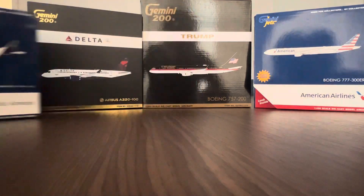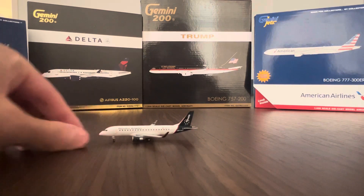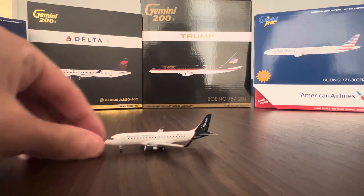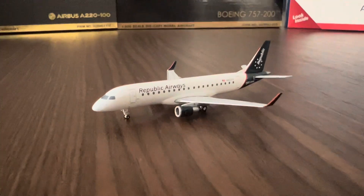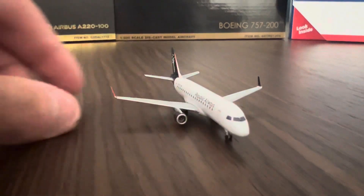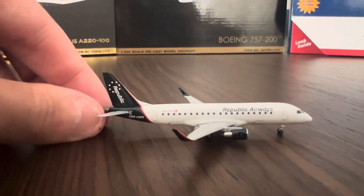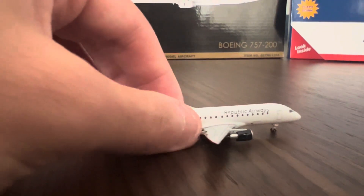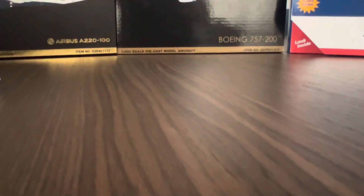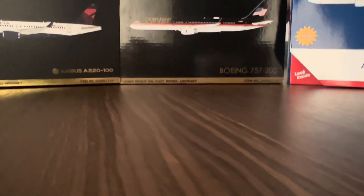Let's start the unboxing and reviews on the left side with the Republic E175. It's just a nice regional jet — nothing major, the mold is pretty solid, doesn't have flex wings. I picked this up from DG Pilot at the collectible show — really awesome guy, I believe his name is Donnie. Yeah, that's a nice model.